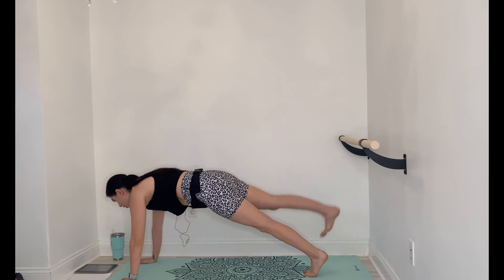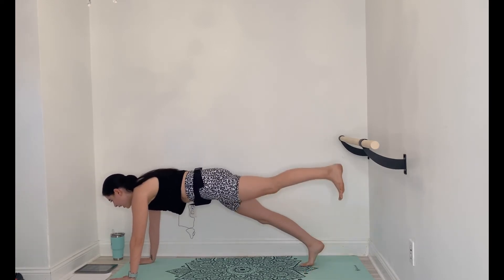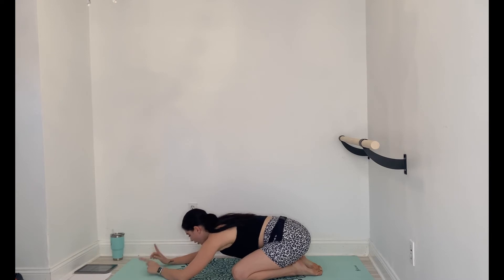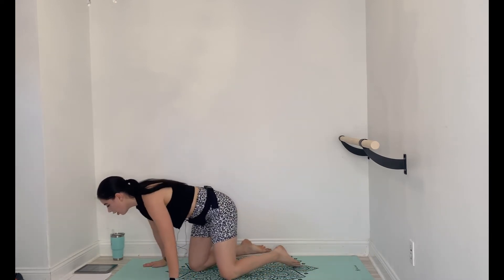We got a child's pose coming your way. Take it down for a moment, breathe it out. All right, so next thing we got — we're coming into a little bit of core action.